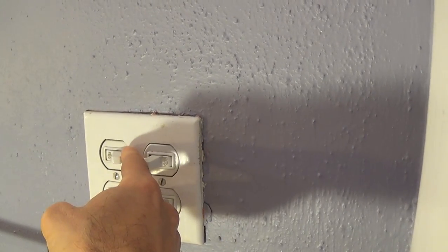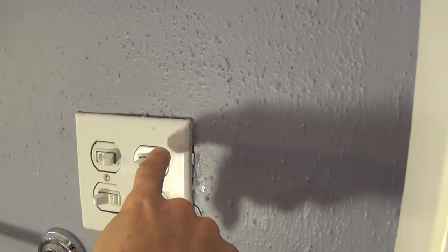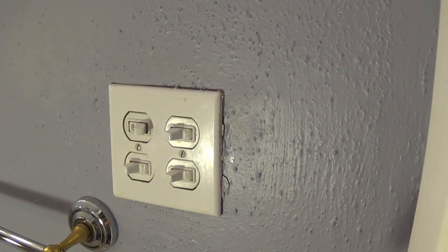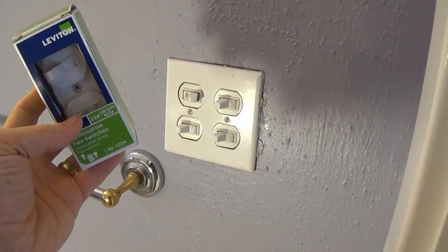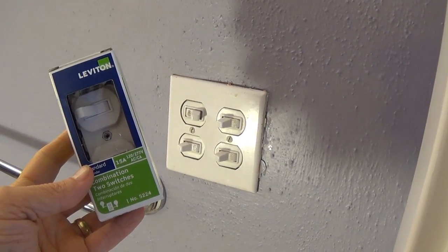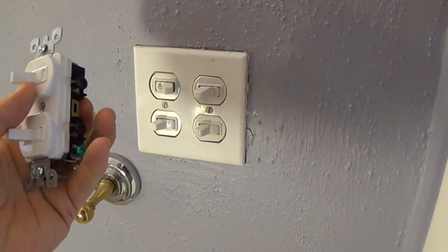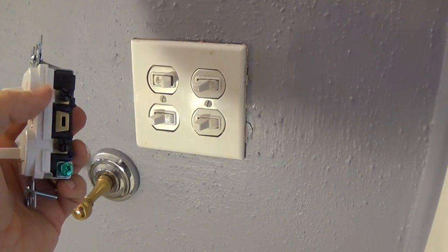It's a dual switch, so this and this switch are one component, and these two switches are another component. I'll show you that when I open it up and show you how to swap one out. I went ahead and purchased a new switch — a double switch combination, two-switch from Leviton. Here's what the switch looks like: right now it's off/on, off/on, and you have a couple of black terminals and a couple of gold terminals.